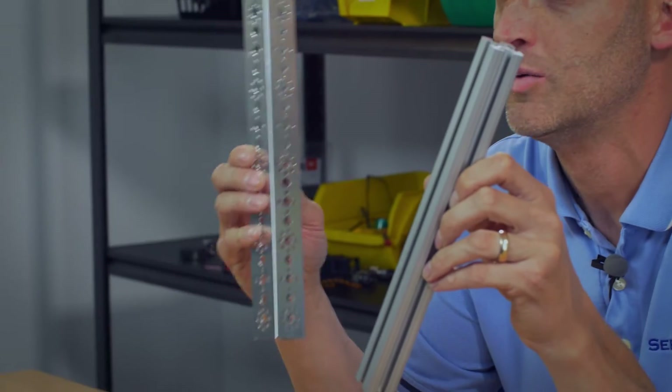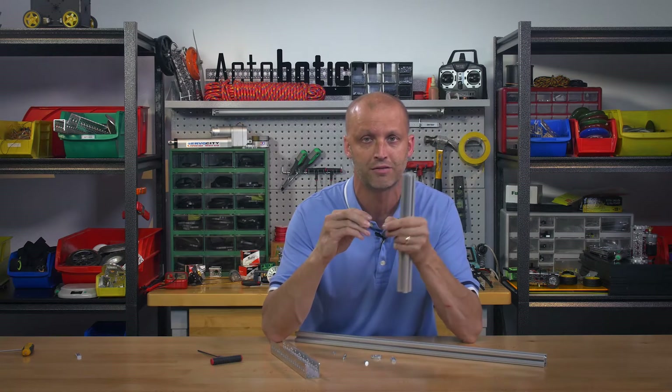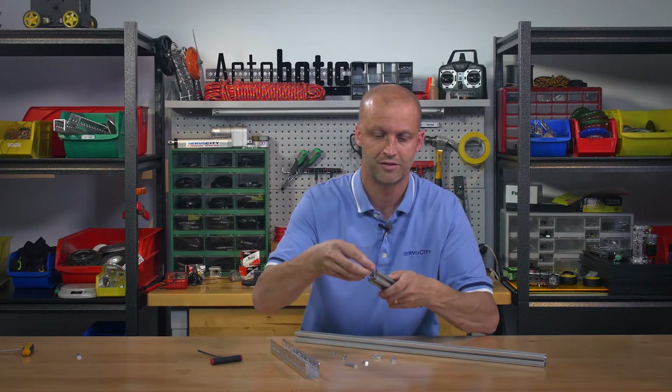Hey FTC teams, I'm Brian with Serval City, and I'm here to show you how to combine 8020 with Tetrix channel. It's very simple. All you need to do is pick up one of two of our different mounts that we have for the 8020, as you can see right here. I'll just grab the singles and simply slide them in.